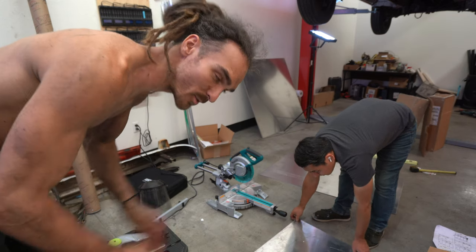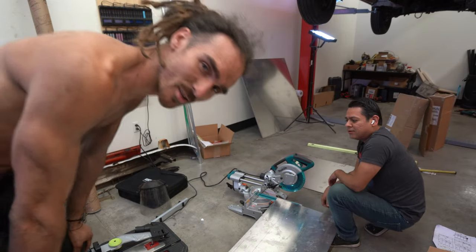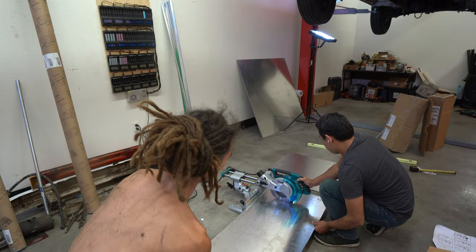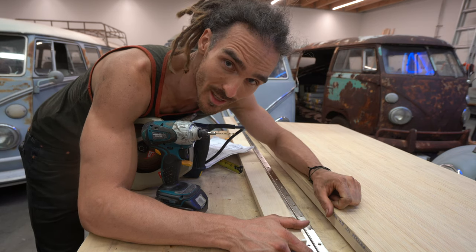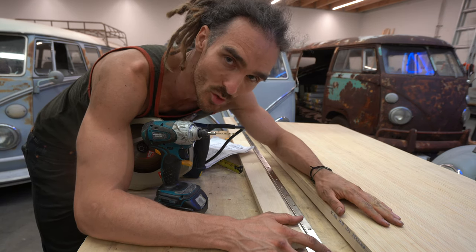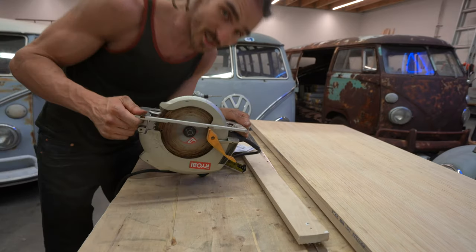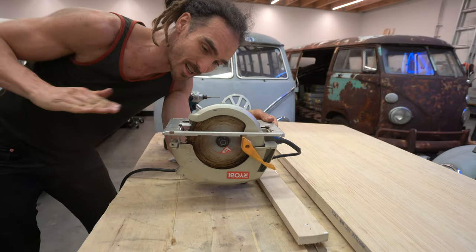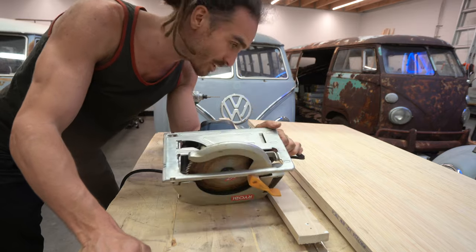We had a few problems with the table — the blade was wobbly. Jehu has had a genius idea. We've been scratching our heads trying to figure out how to efficiently saw this aluminium into the right sizes. He suggested we cut a groove in a board of wood and screw the saw underneath, basically using it as a tabletop saw so we can glide the aluminium sheets over it. That's the plan.